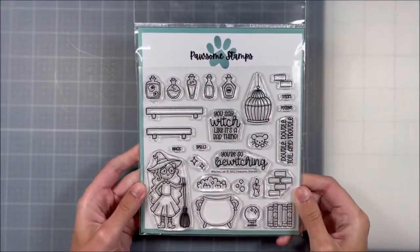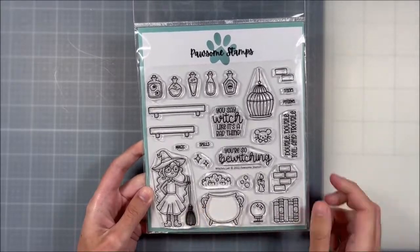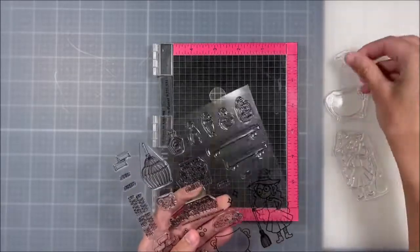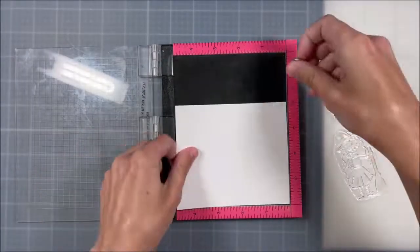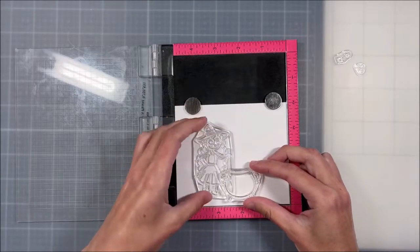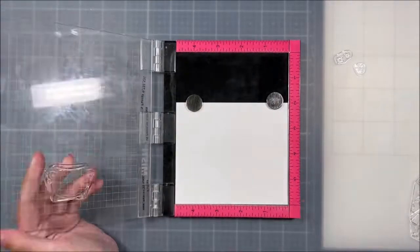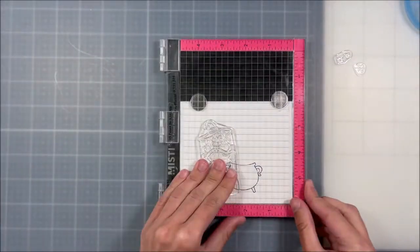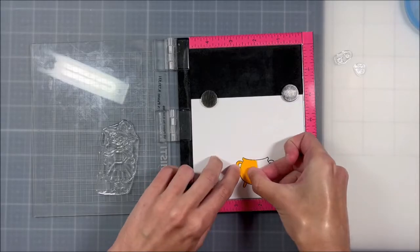I'm starting off with my stamping and I'm using the Witches Lair stamp set from Possum Stamps, which is super cute. I'm going to use the witch image as well as the little cauldron, and I'm going to do some very lazy masking. I'm mapping out where I want them to go and I want the cauldron to be nice and close to her so it looks like she is putting things in the cauldron. I'm going to stamp that cauldron first because it's going to be in my foreground and then stamp the witch on top of that.